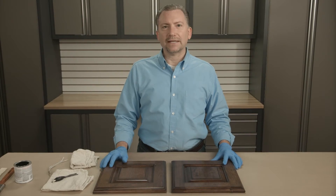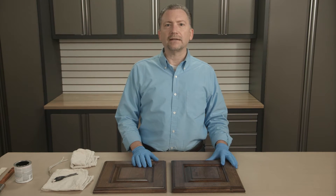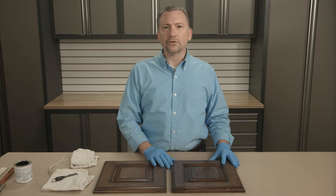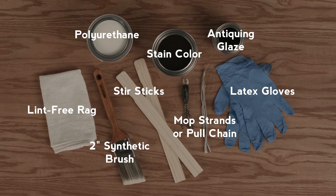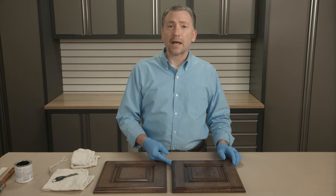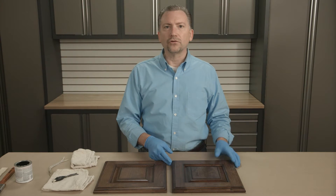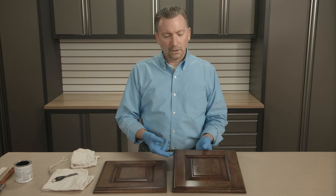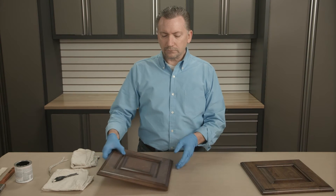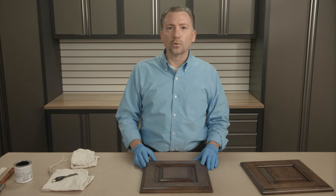I want to show you an interesting technique called cow tailing that adds visual interest, depth, and definition to your finish. Here are the materials you will need to complete this project. This is a technique used in kitchen cabinetry and residential furniture that adds tremendous value to an existing stain color. In this application, we're using some very simple objects that can be found around the home or at the local hardware store.